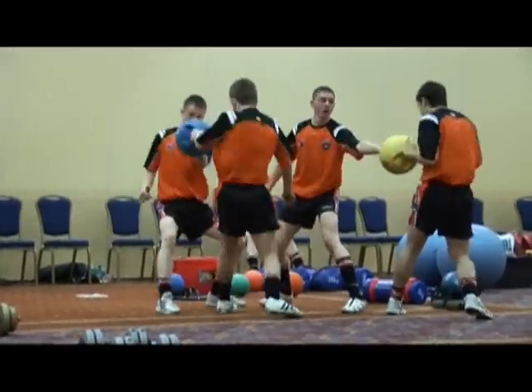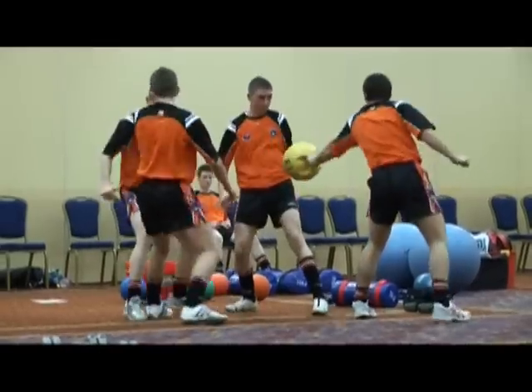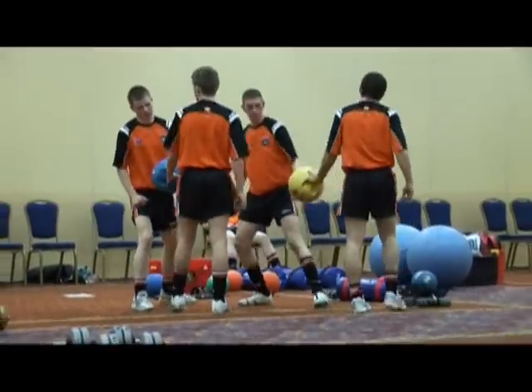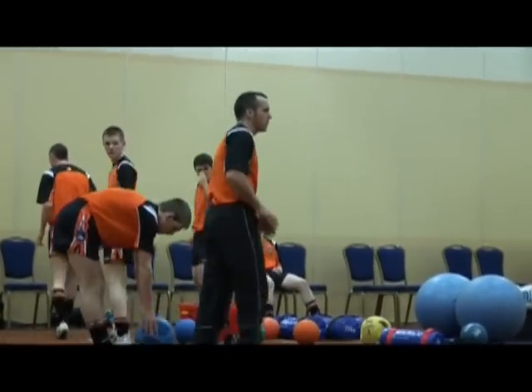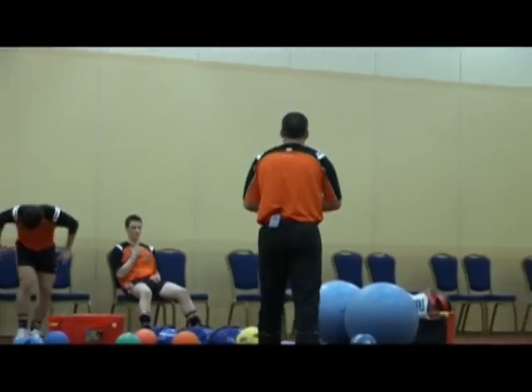Strength's everything, you know that. Come on, push! Come on, pull it! Good. Arm relax. If you keep that going for a minute or two minutes, you can see the boy's starting to get tired. Double grip, medicine ball — brilliant stuff.